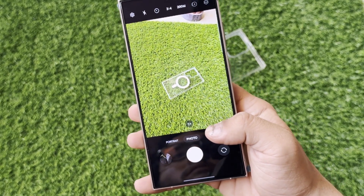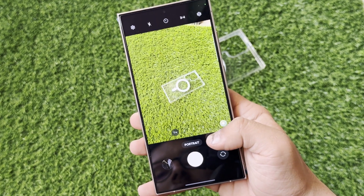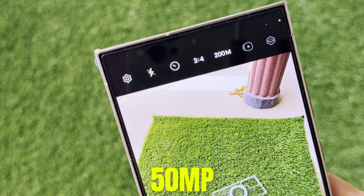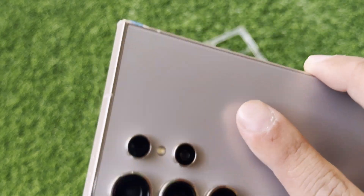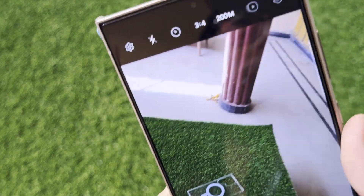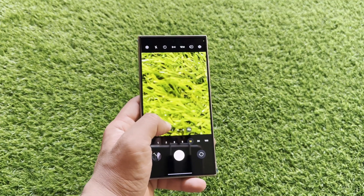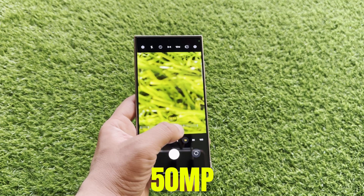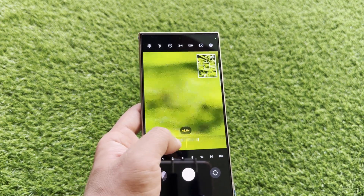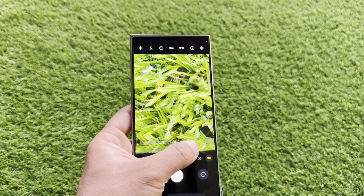In addition to the 200 megapixel primary sensor, the Galaxy S25 Ultra is rumored to include a new 50 megapixel ultra-wide lens, a 10 megapixel telephoto lens (IMX754) with 3x optical zoom, and a 50 megapixel periscope lens (IMX854) offering 5x optical zoom and up to 100x digital zoom.